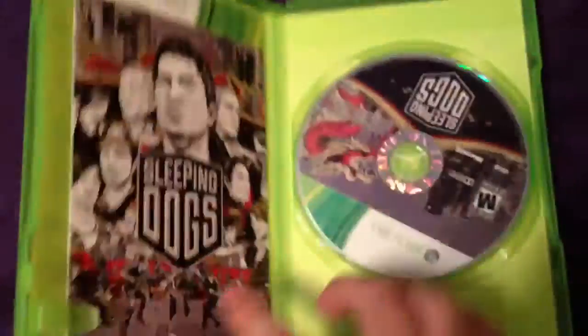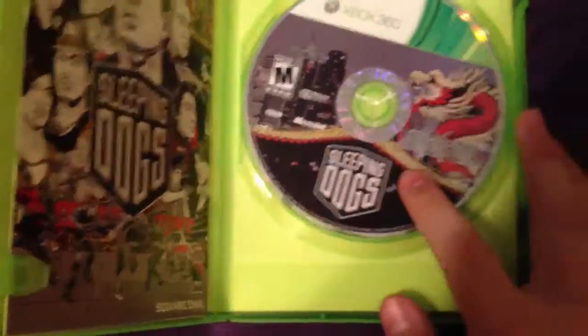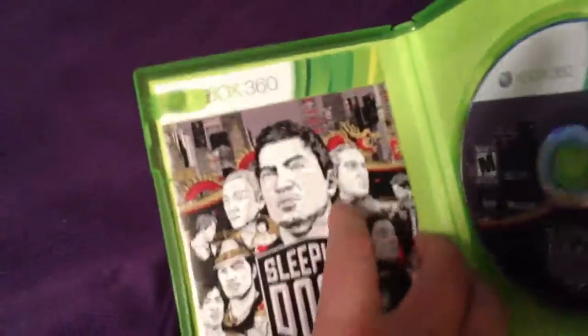But anyways, let's open the game itself up. Okay, here we go. We have, obviously, the Sleeping Dogs disc. We have — holy crap — a very little manual.